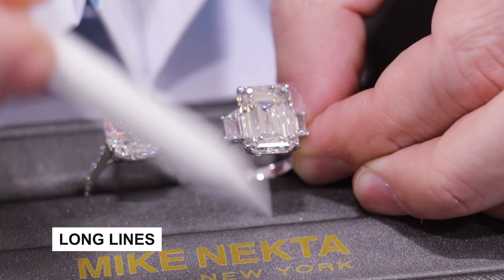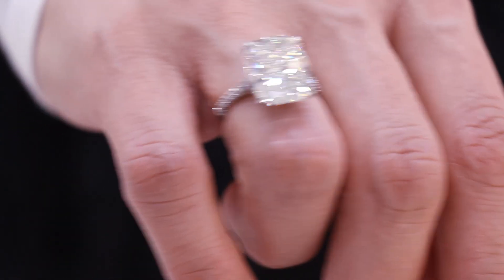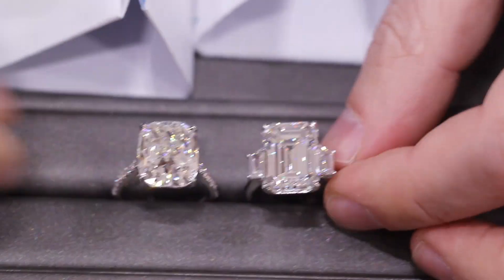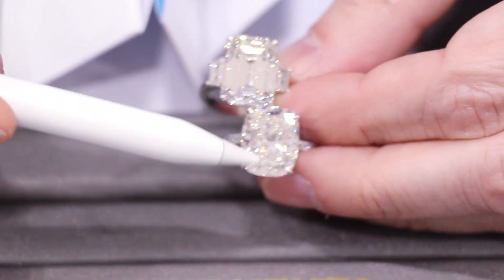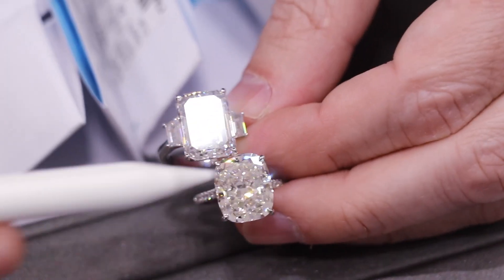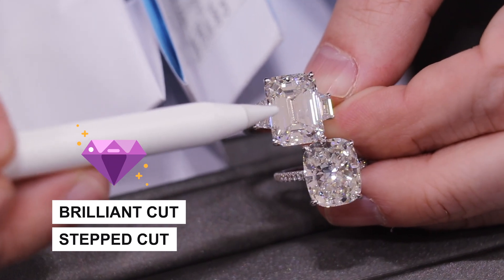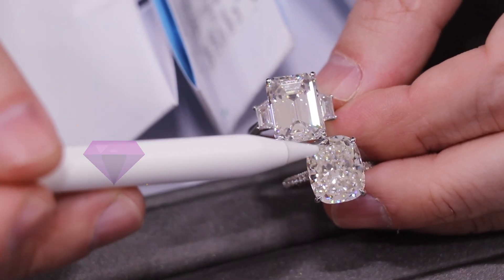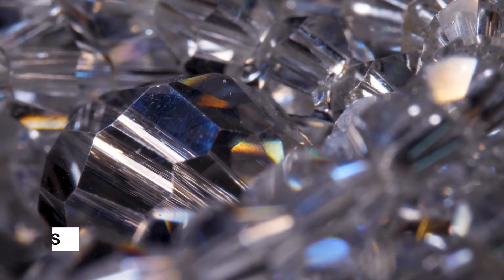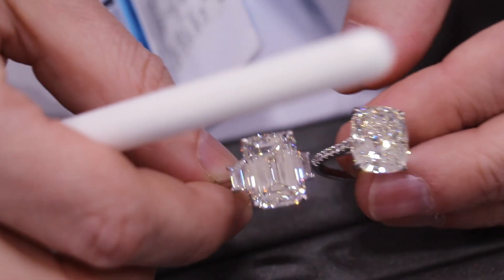These long lines this way and then this way. Compare that to this one, which is an elongated cushion. Also an elongated stone, but you can tell this is a different facet arrangement. This one will sparkle differently because of the brilliant facet. This is a brilliant cut and this is a step cut. The brilliant cut does not have these long lines — it has a bunch of little triangles and trapezoid shapes and each one of them sparkles when you rock it back and forth.